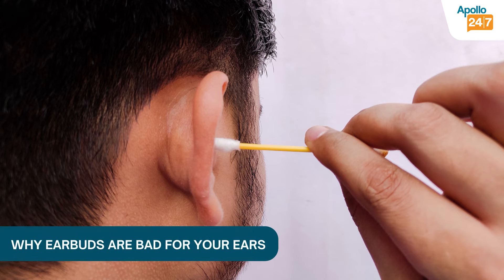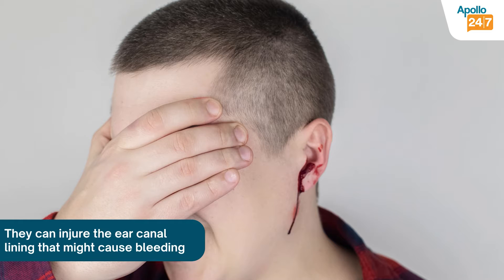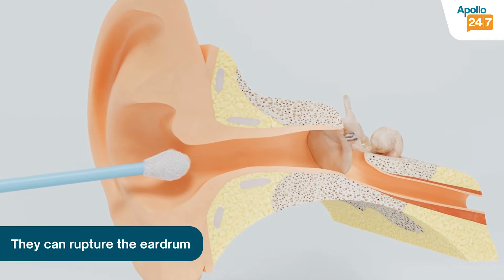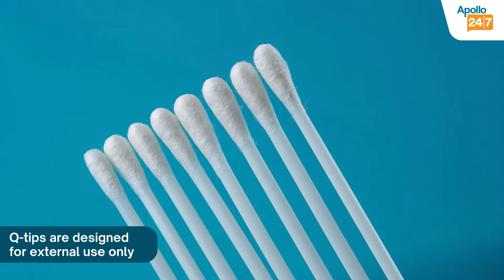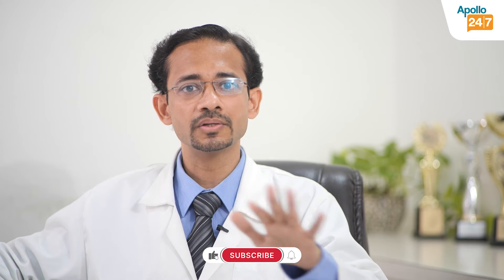Q-tips and earbuds can push the wax deeper into your ear canal. You can injure the ear canal lining and it might bleed. In the worst circumstances, you can even rupture the eardrum if you go deep inside the ear canal. They should be discouraged and only used externally near the ear canal opening to dab or absorb excess moisture, maybe after a bath or swimming.